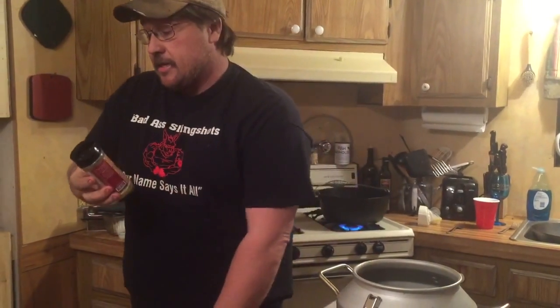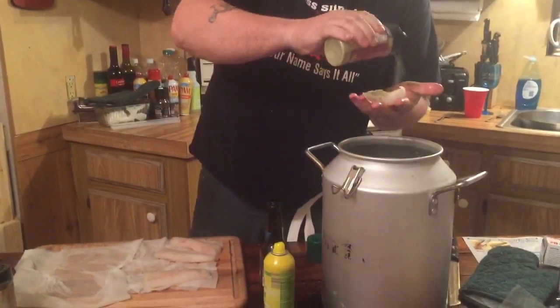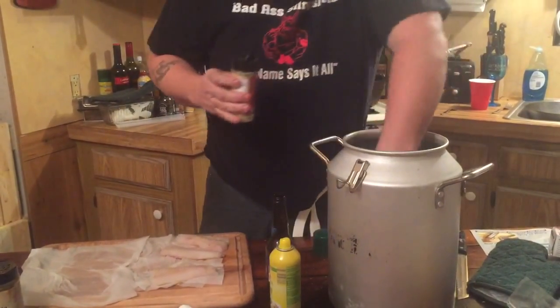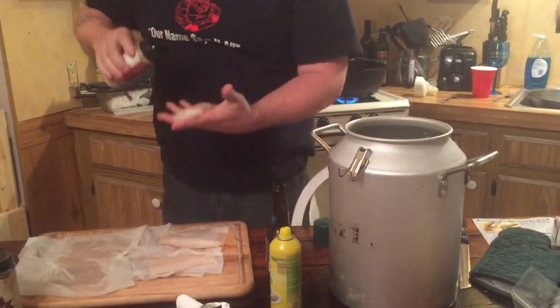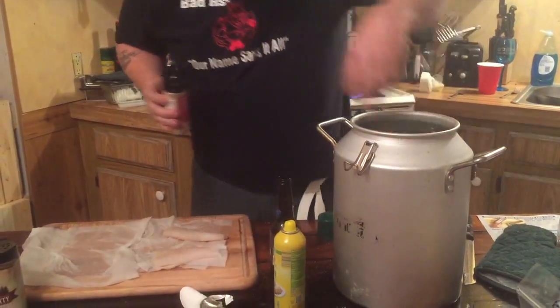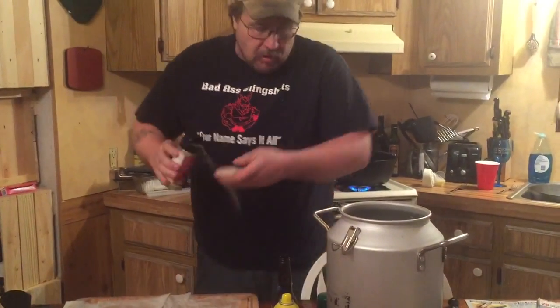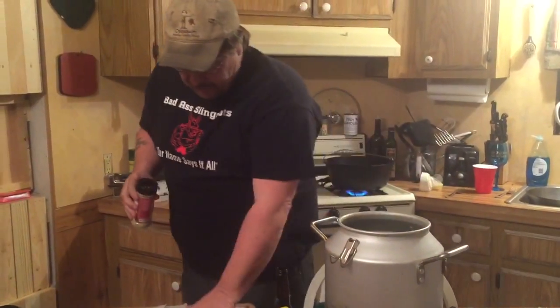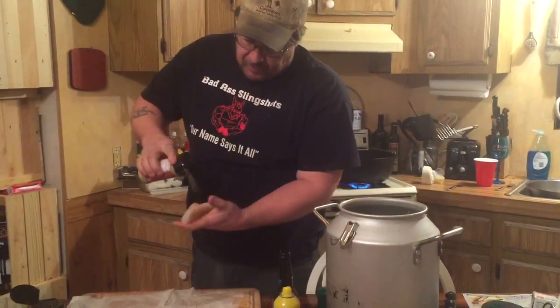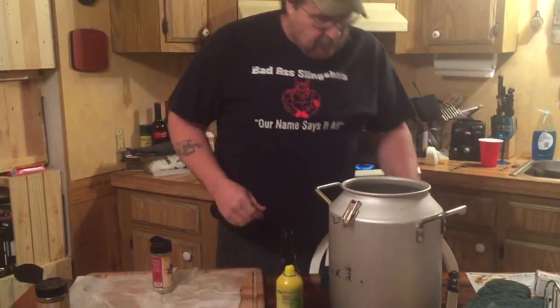Alright, and then this is the garlic and butter. When we get done with this, I'm going to serve it with melted butter and I think it'll be good. I'm kind of hoping for like the fish boil with no actual boiling. Fish picks up flavor really well, so hoping it'll take the beer.